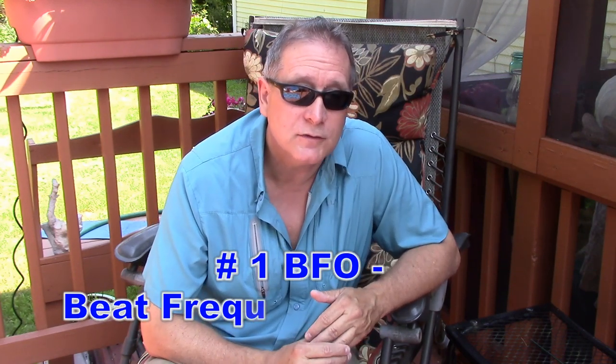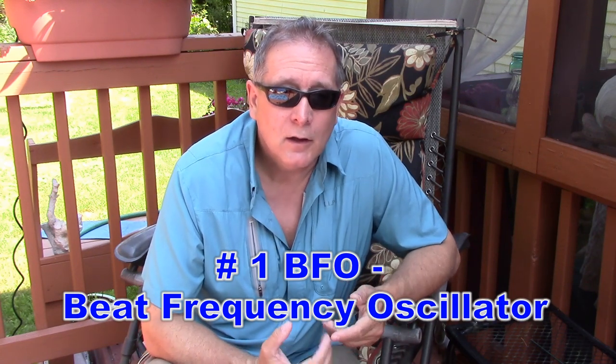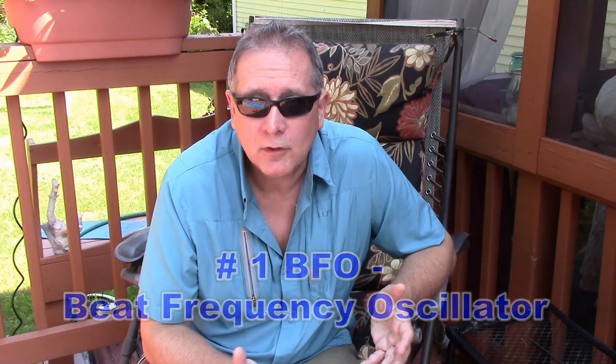BFO — this is something you can add on to your crystal set to get single sideband and CW stations. Something you could put in a homebrew radio as an add-in, or outboard perhaps with a shortwave receiver.